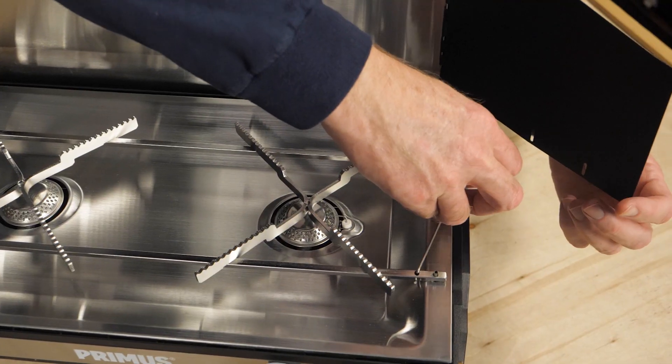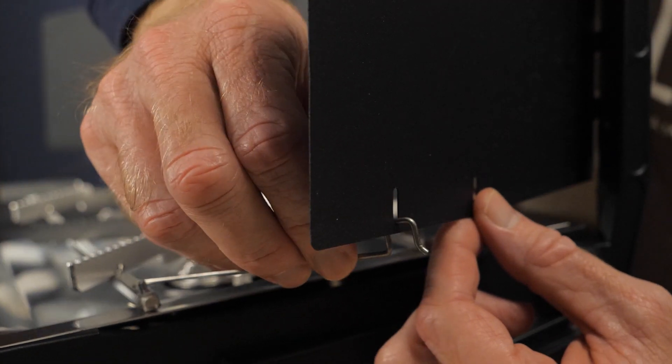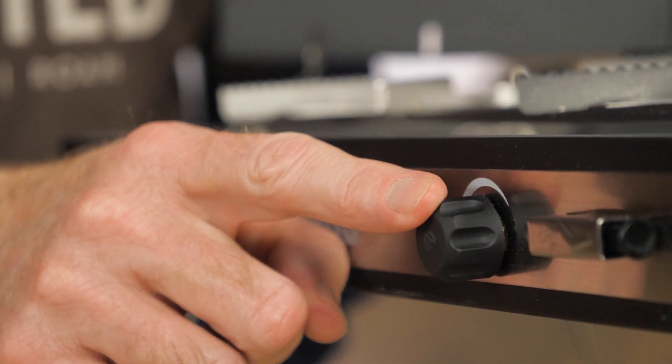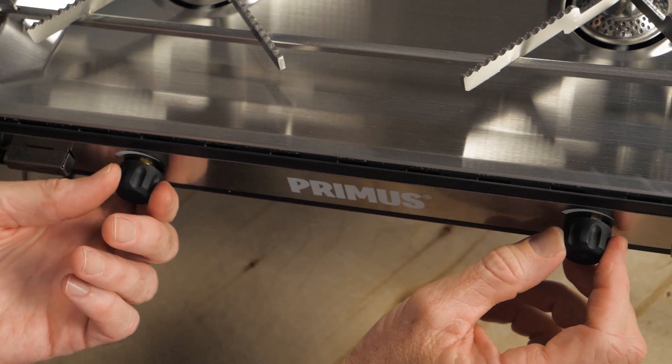Once the burners are going, the lid and lockable side shields block the wind. Two adjustment knobs allow you to independently control and fine-tune the heat of each burner.